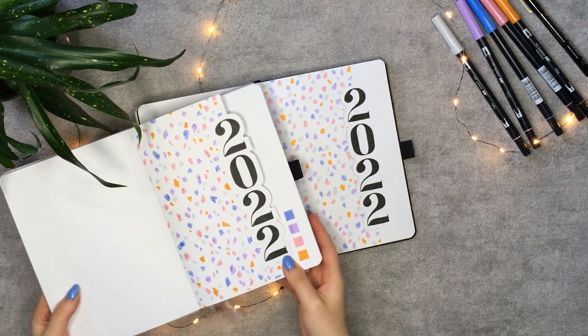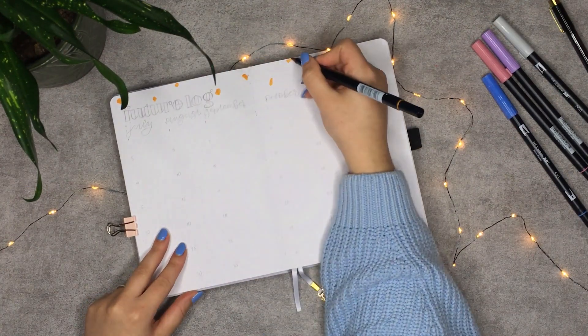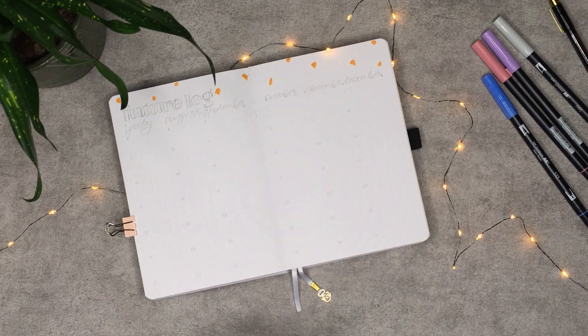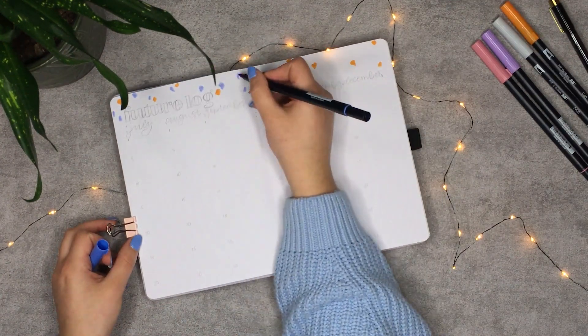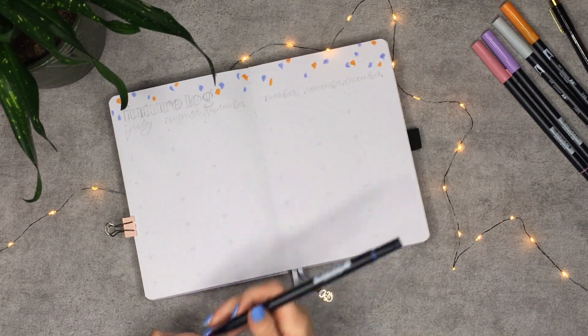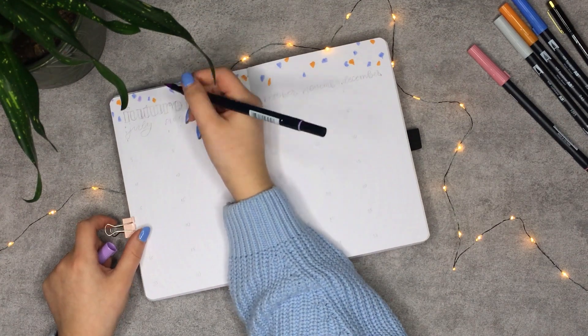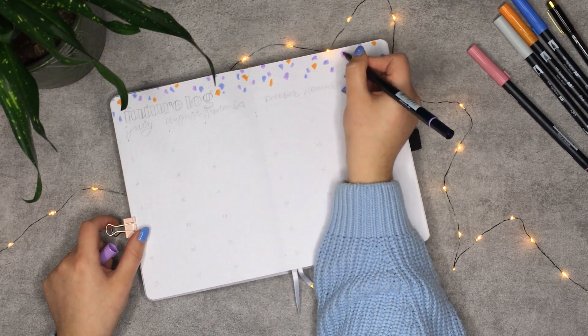Next up is the future log. Last year, I taught myself to keep referring back to it. I had a lot of appointments planned in the future, and it helped me to remember birthdays as well. I'm starting with the terrazzo on top — you know the drill, it's quite easy. For the sake of time, I'm only showing you one of the two spreads, but they're made exactly the same.